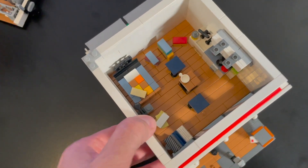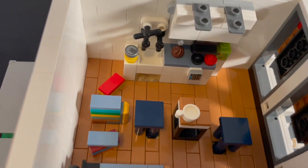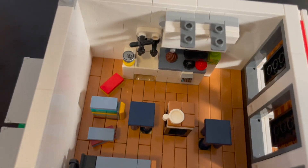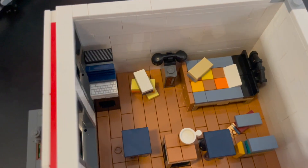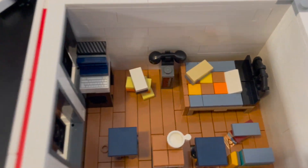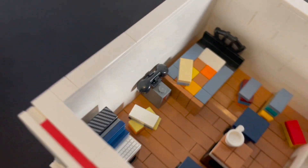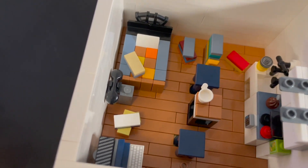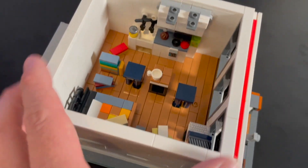On the second floor you have the bedroom slash kitchen, which is kind of a weird combo - kitchen in the bedroom - but where else are you going to put it in a small apartment? You have a little kitchen with a sink, something cooking on the stove, and little cabinets above and below. It doesn't look anything like Jerry's apartment, but it is a full apartment. Over here you have the bed, a little computer station for getting some work done, and an antique telephone at the foot of the bed. There's also a little table in the middle with some stools to sit and relax, and some boxes piled up. Nothing too special.